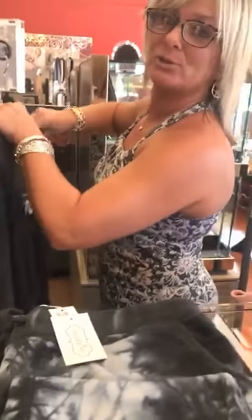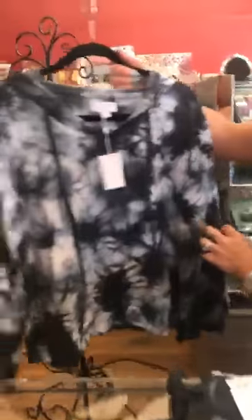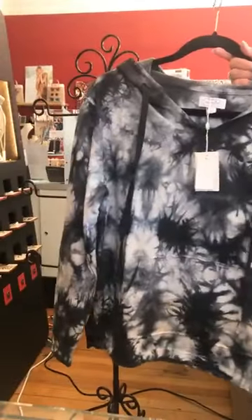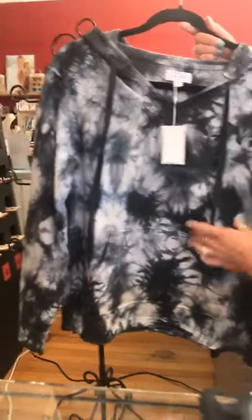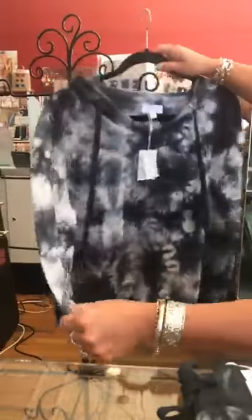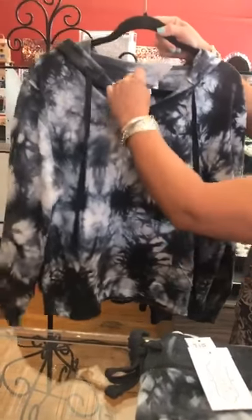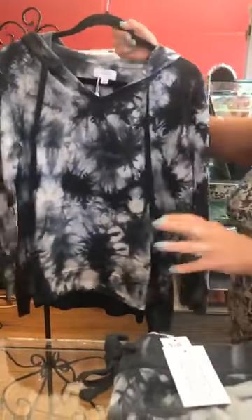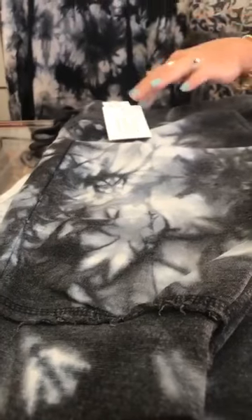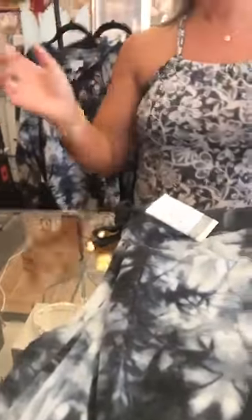Last but not least, this is a small. We do have different sizes in this one. Similar to the pink one, you have pockets in the front and the hood on the back. This is one of Stacy's favorites — she loves this tie-dye black and white. Again $40, not a bad price point, and it comes with matching sweatpants. If you like to be matchy-matchy, this is for you. The sweatpants are also small and $40.